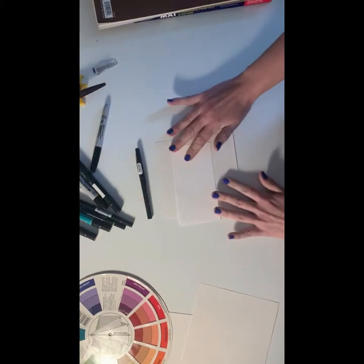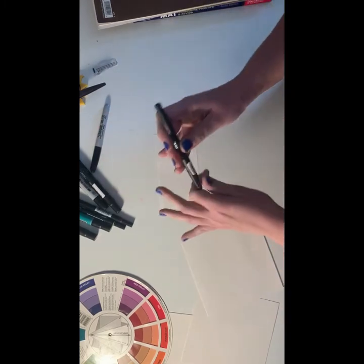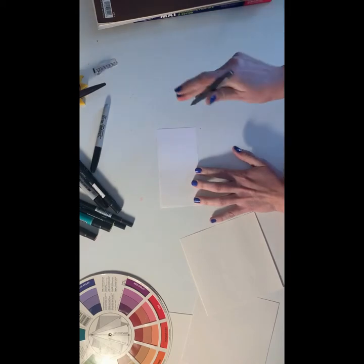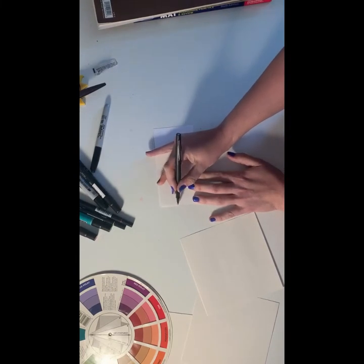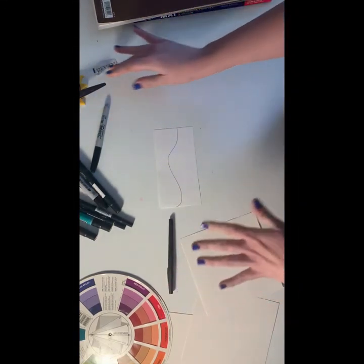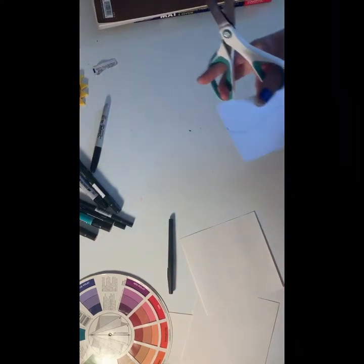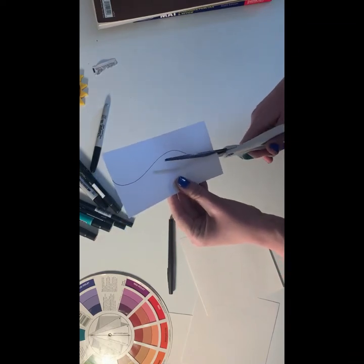Your first step is to, without overthinking it, draw a curve across this paper. You don't want it to be too sharp, just something like that. The faster you draw this the better it's going to go — don't overthink it. Then take your scissors and cut along that curve.